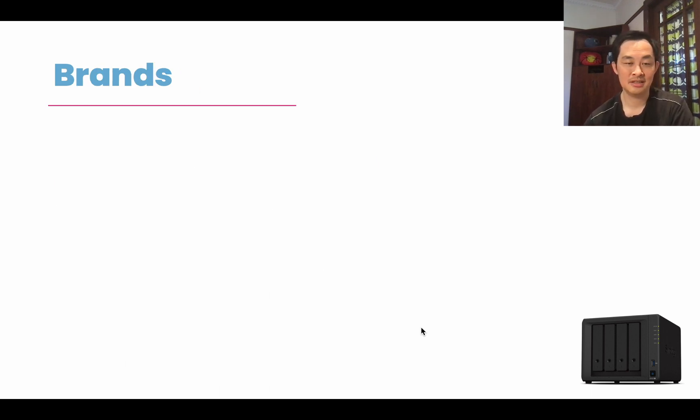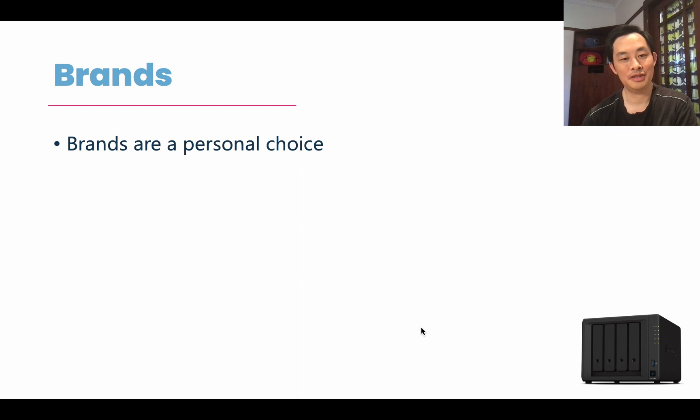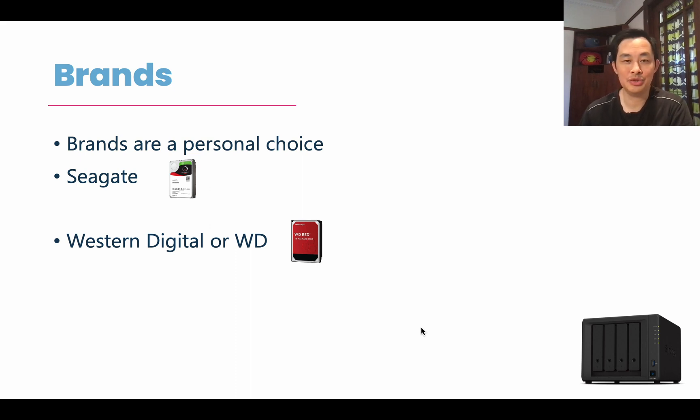The next thing is brands. Brands are definitely a personal choice — whoever you ask, they're going to have a different opinion. It's like being an Apple versus Windows person. Some people are Apple fans, others go for Windows. This is exactly the same when it comes to drives. The most popular ones on the market are Seagate, Western Digital or WD, and Synology. Synology creates their own drives, especially in the enterprise space, designed to run 24x7 in the big corporate world.